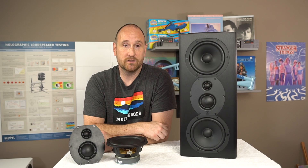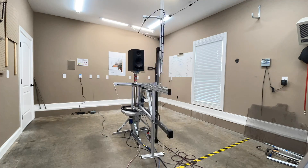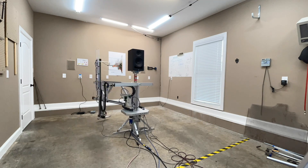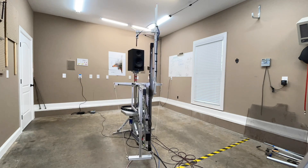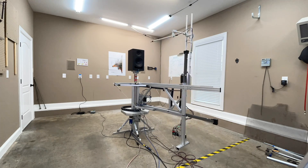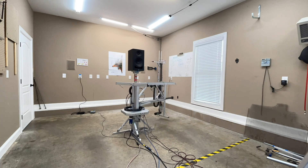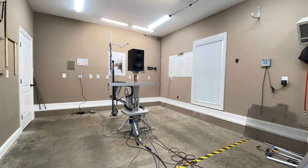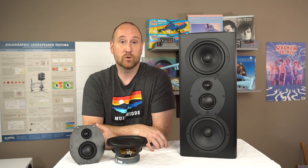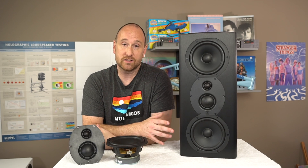Let's go ahead and switch over to the results from the Klippel Near Field Scanner spin. The Klippel Near Field Scanner is a state-of-the-art robotic device that allows you to get anechoic data in a non-anechoic environment — such as my garage. It allows you to have reliable, accurate data that shows you issues you may not understand while listening to the speaker. In this particular case, it shows a speaker that doesn't do great without EQ, but with EQ it performs better.